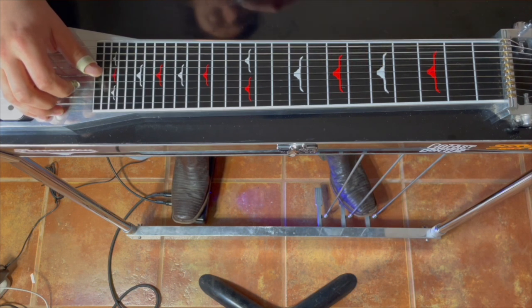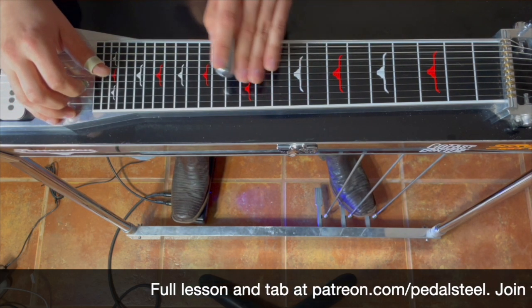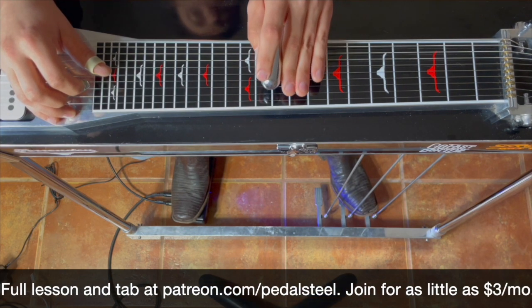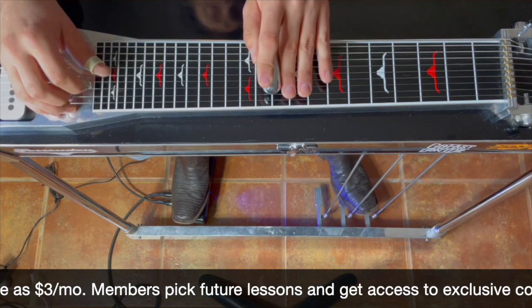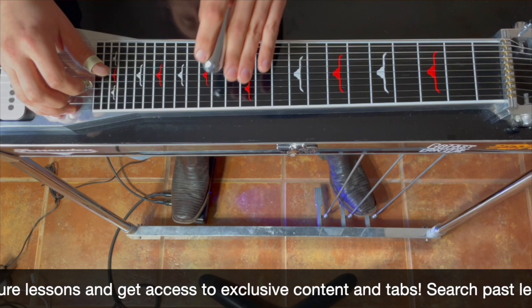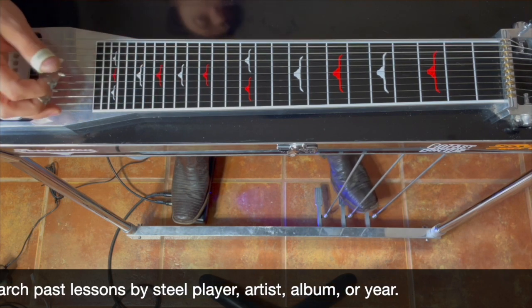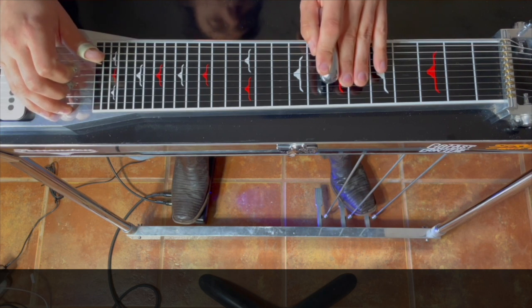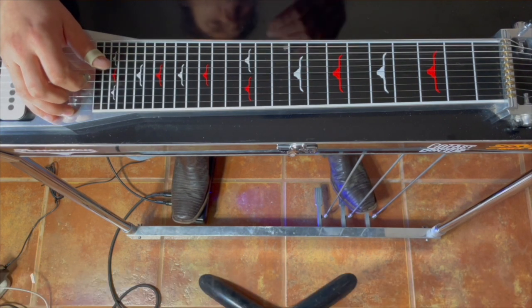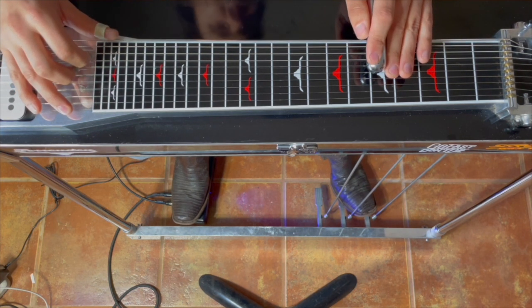All right. So step one, we figured out what the key was. Step two, we figured out the chord progression. And now we're just kind of listening for: is it single notes, is it dyads, how is it moving up the neck? We knew it was dyads and we were moving up chromatically, so we just started from the beginning. If that didn't work, we could have gone up even higher in the neck, or tried strings 6 and 4 if it was something lower. But I just knew those were going to be too low, so I didn't need to bother checking those out.